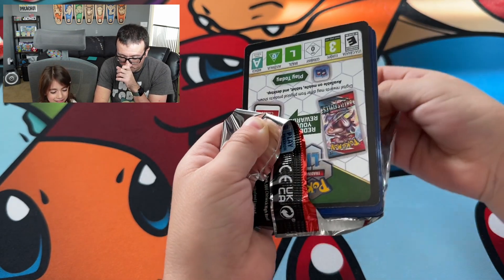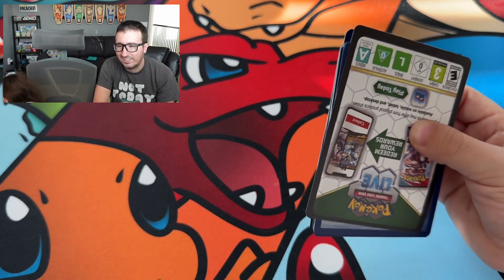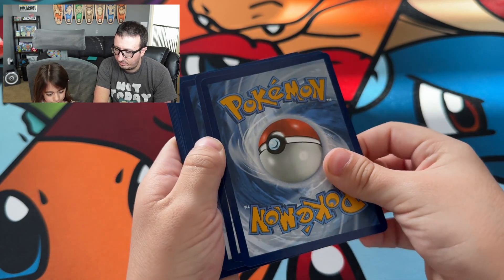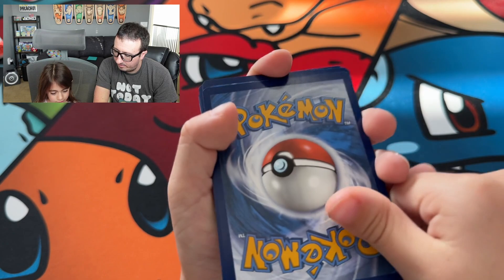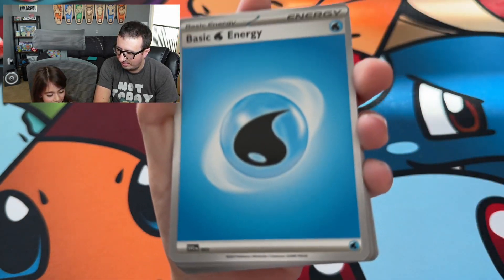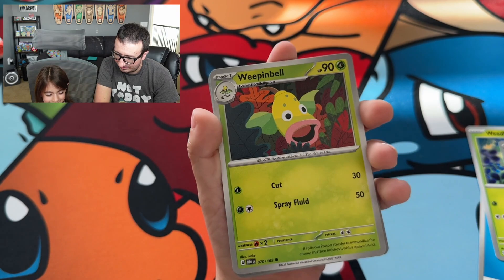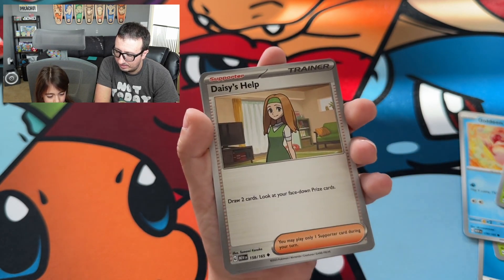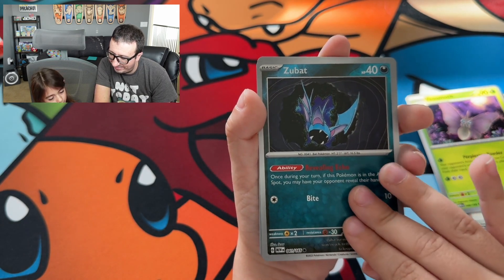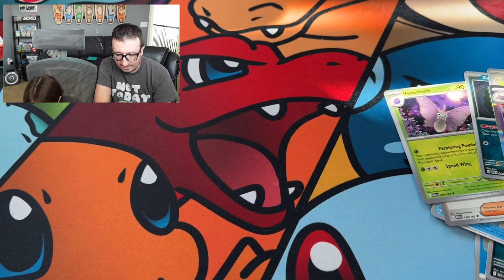Erica, there is one card in the card tray so you do one. All right, let's see what we got. Water energy, lightning energy. We got Weedle, Zubat, Goldeen, Weeping Bell, Muk, Daisy's Help, Venomoth, and Gengar. Gengar is our holo rare in that one. Let's go ahead and open up another one.